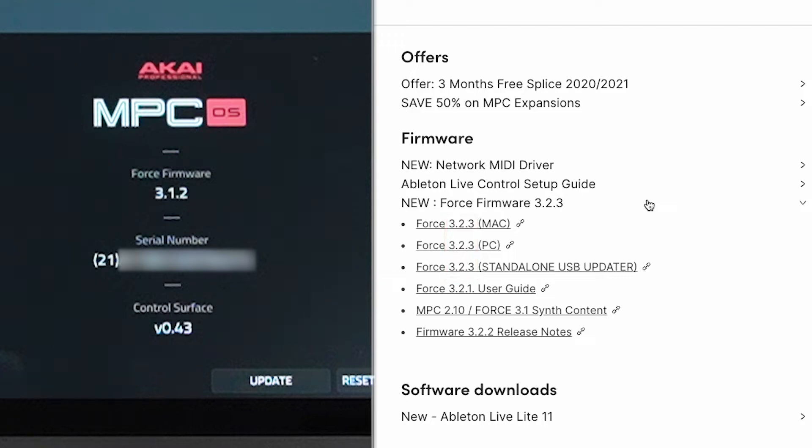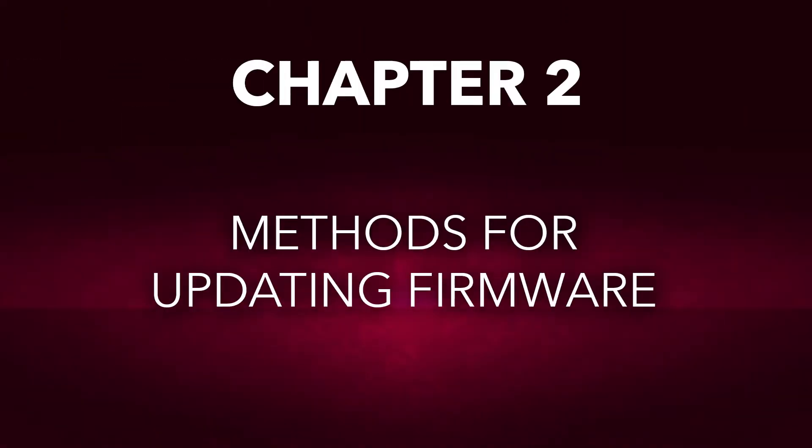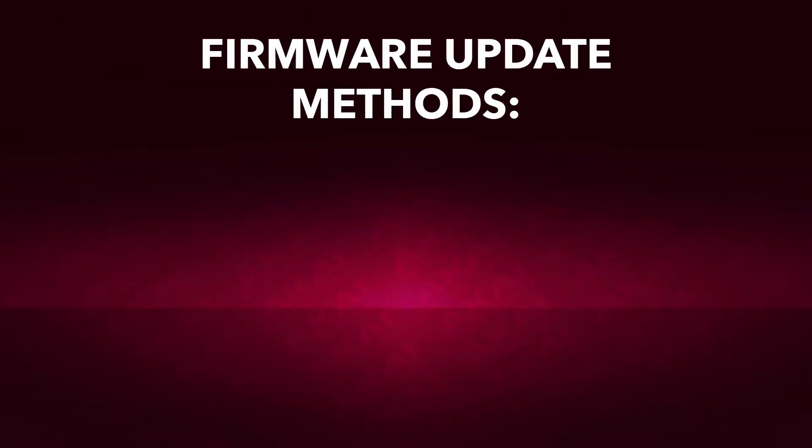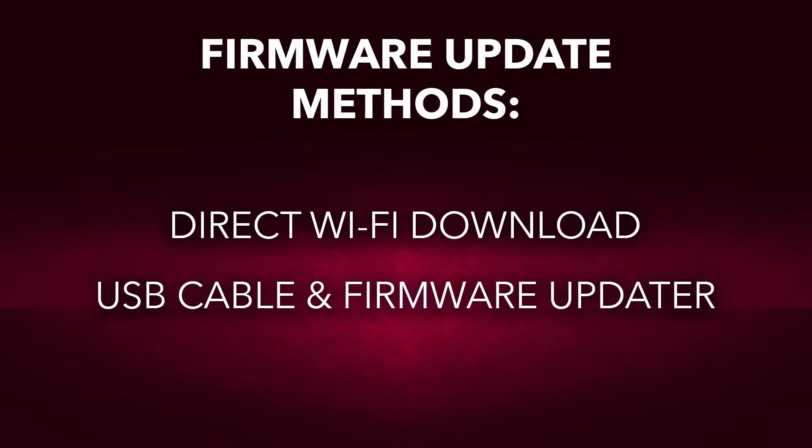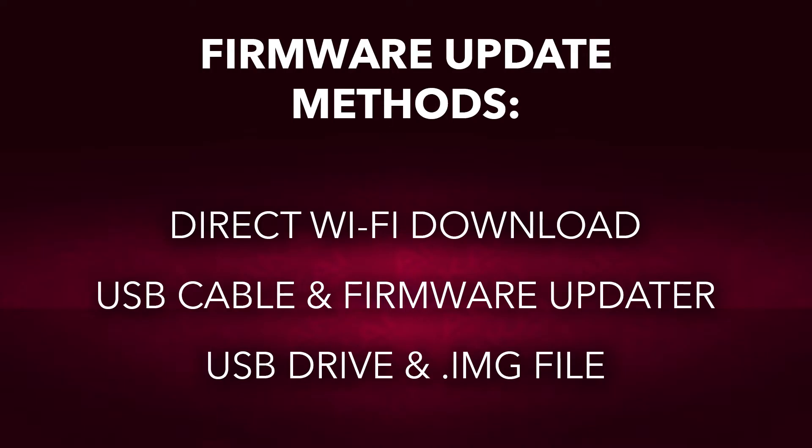Now that we know this Force needs a firmware update, what methods can we use? You have three options: you can download and install the new firmware via your Force's Wi-Fi connection, by downloading and running the Force firmware updater application with your Force connected to your computer, or by downloading and mounting the standalone USB updater to a USB drive and plugging it into your Force directly. Regardless of which method you use, we highly recommend backing up your projects and other Force data to a separate drive before updating the firmware.